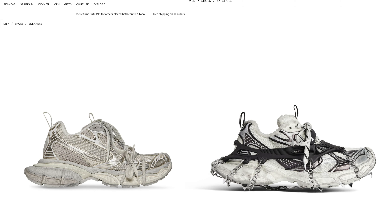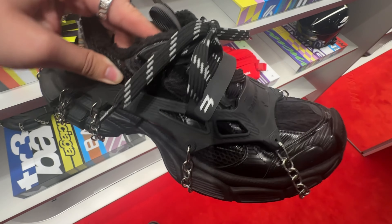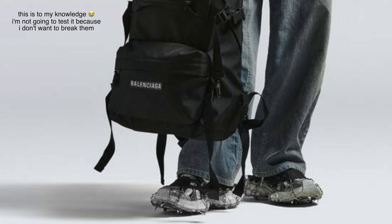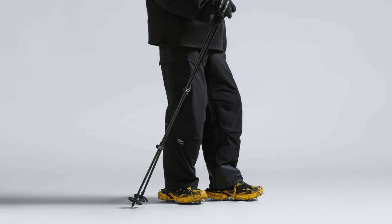The last big difference is the spikes on the bottom. These spikes are attached by chain to a rubber piece that you can slide over the entire shoe, so the spikes are detachable — which is good. While I love the look of the spikes, you can't really wear them on regular floors and concrete as they'll damage the floors and probably the spikes themselves. They look so cool though; I believe they're intended to be worn in snow or other thick terrain.